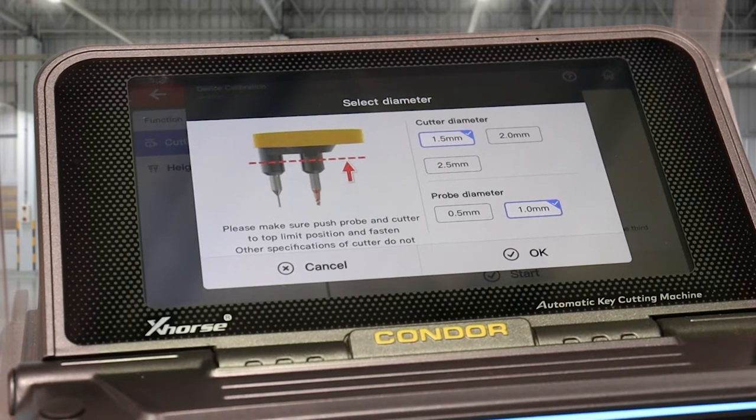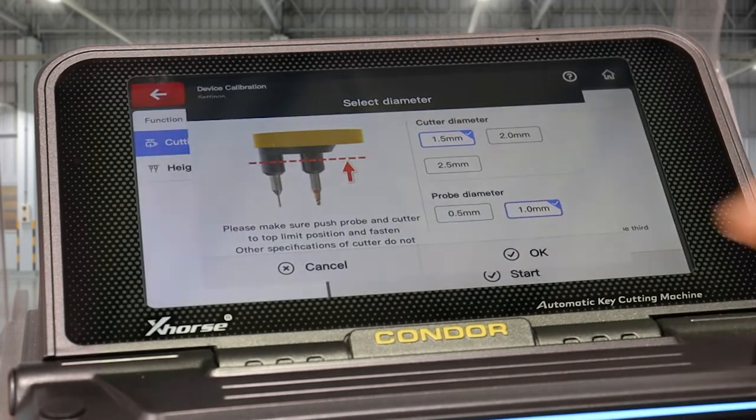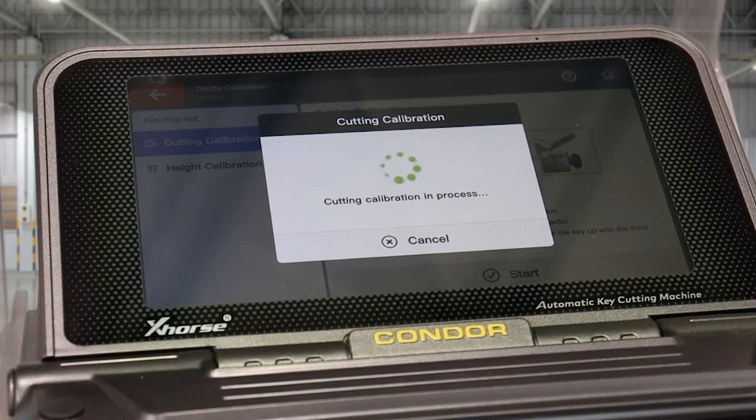Here we've actually put a 1.5mm cutter in and we're using a 1mm probe. In this case we won't change anything, we'll just click OK and the cutting calibration will start.